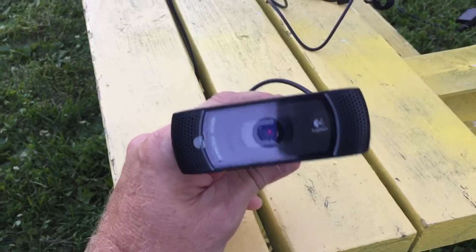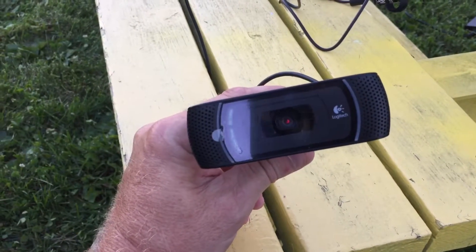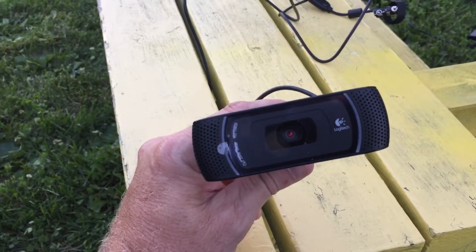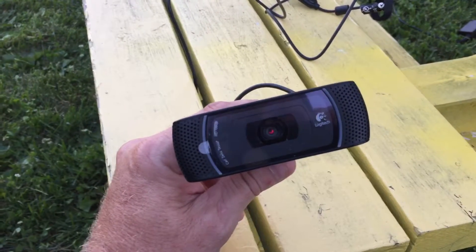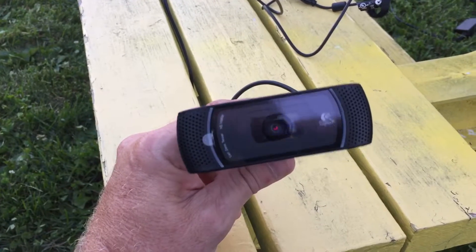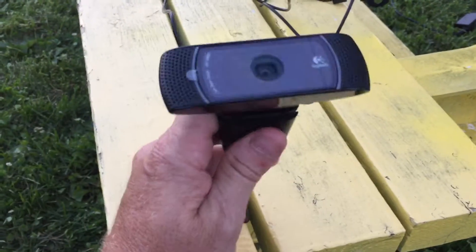...go check out Bill Bryson on YouTube — B-I-L-L Bryson, B-R-Y-S-O-N. He has the most incredible moon shots taken with this thing right here.